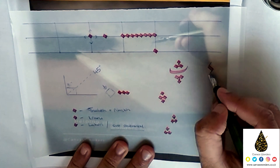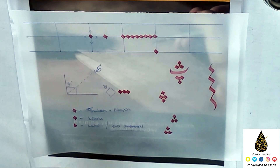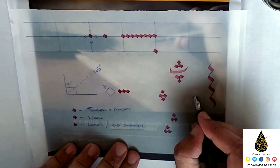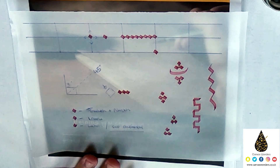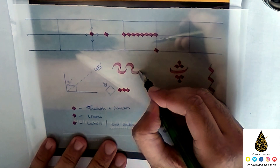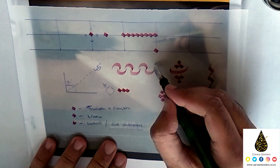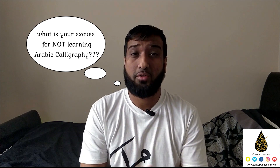That's the end of today's lesson. Here are some strokes you can practice in the meantime to get yourself in the calligraphy spirit. I really hope you enjoyed today's lesson. The question for today is: what is stopping you? What is your excuse for not learning Arabic calligraphy? Leave your comments in the section below and I'll try to make a video around it and tackle that problem.